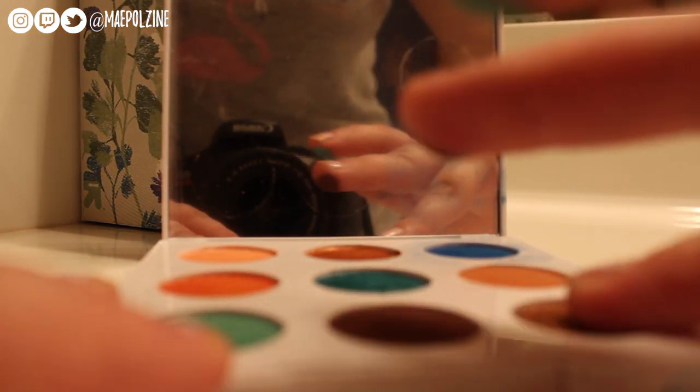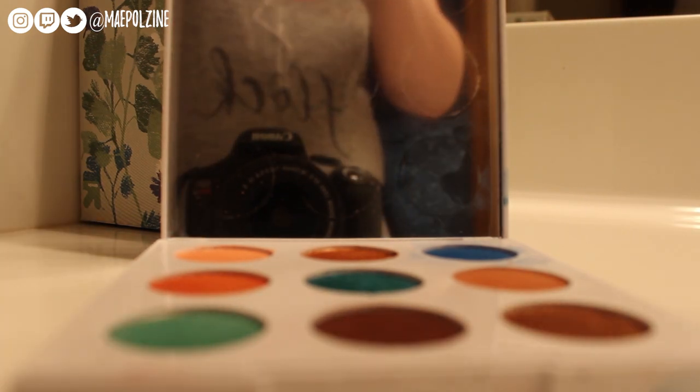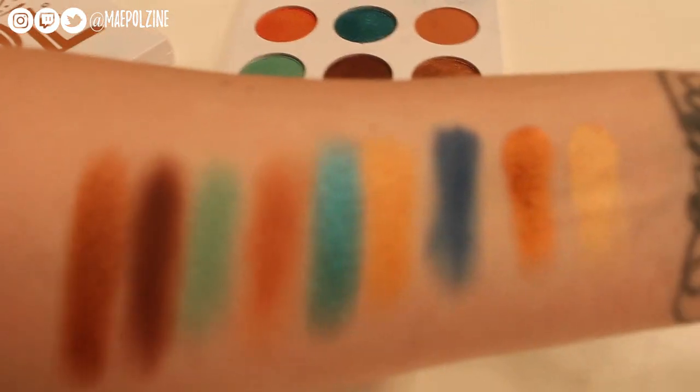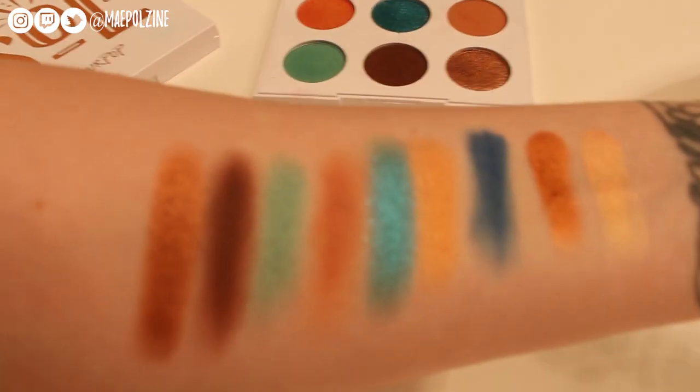There's the third row and the final row. There's the entire palette.